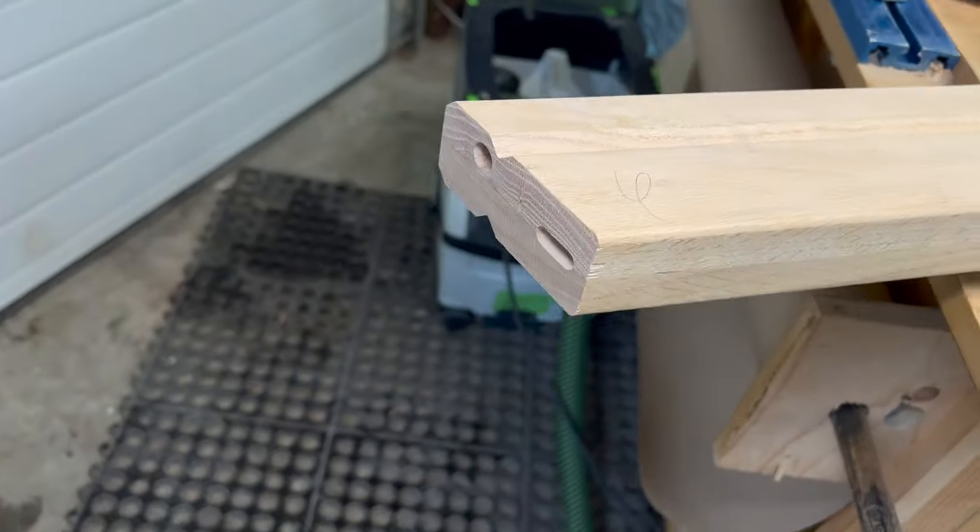We've got two railings completely glued up. We'll let them sit overnight before we sand and stain — probably going to do about three, maybe four coats of stain — and then put these up using little wall brackets.